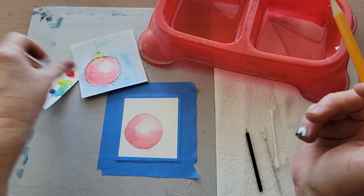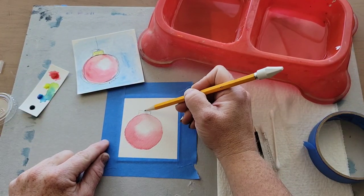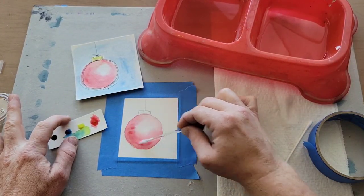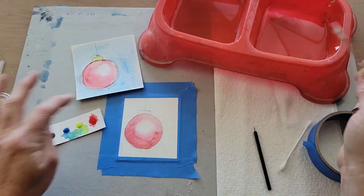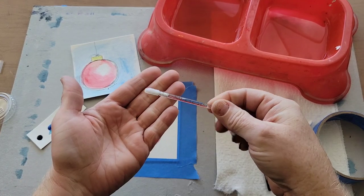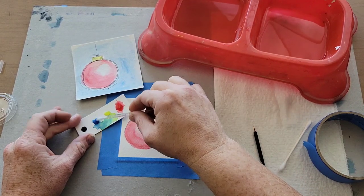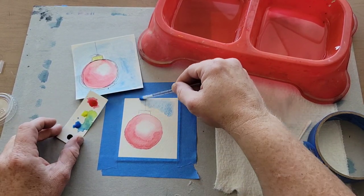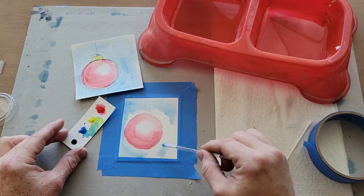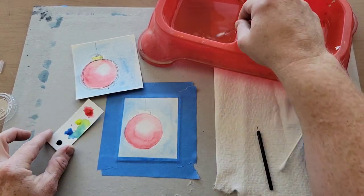Now I'm going to draw the rest of my design. I add a small rectangle shape above the circle and then a little line that goes straight up, and you can keep adjusting the color on your ornament as you go. Make sure the edges around your ornament are dry before putting on the outside color. I'm going to grab some blue and start near the corner edge — just make sure you keep using water and start moving the paint all around the outside of your ornament, keeping a little white space between the ornament and the outside.